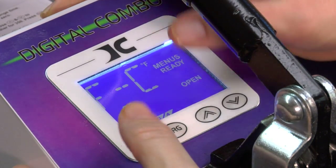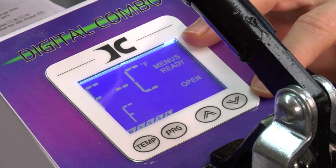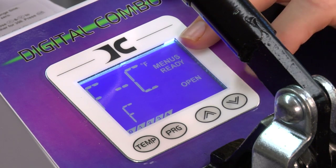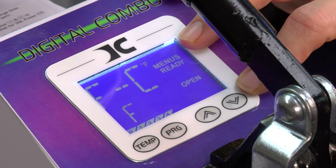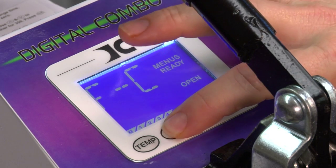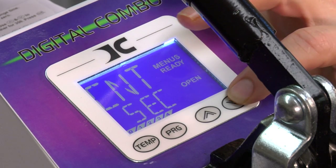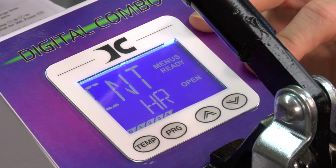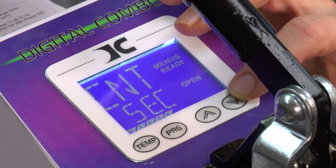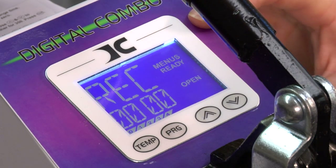You're going to see Fahrenheit and Celsius start flashing, giving you the option to change from Fahrenheit to Celsius. If I wanted to change it, I'd arrow up or down. We're going to keep it at Fahrenheit. Press program to go to the next screen, and what we see here is a counter showing seconds. To change that from hours to seconds, use your up and down arrows. Some people use hours and some people use seconds — we're going to keep it at seconds. Press program to advance.